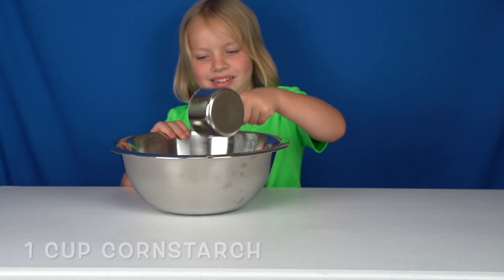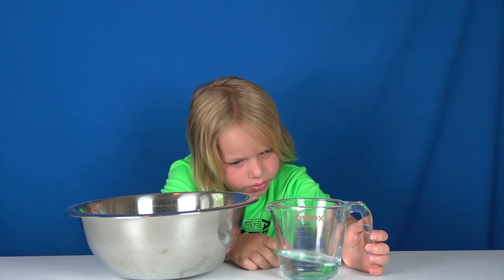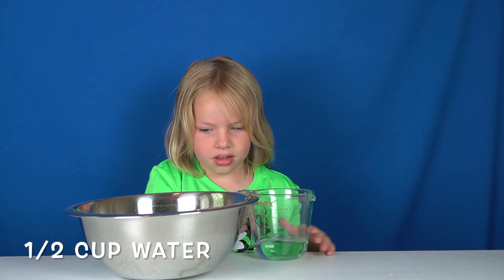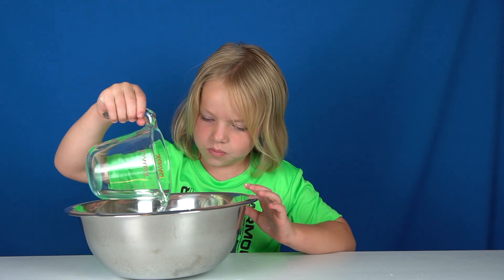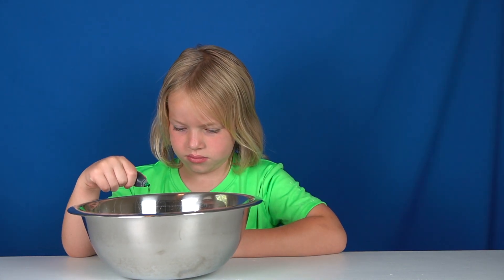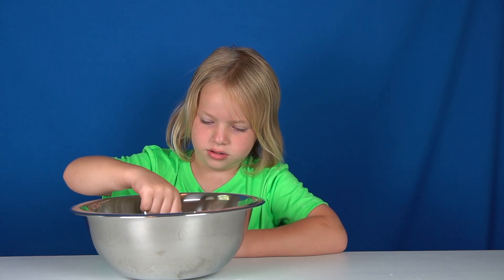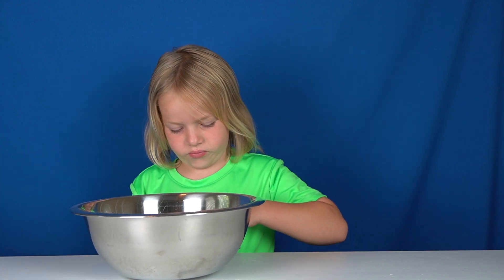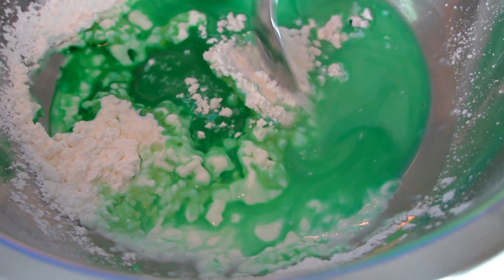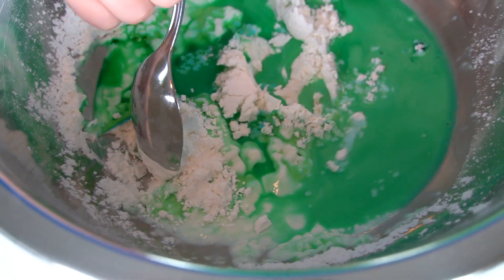He's going to pour it in. It's one half cup of water. And then next comes a few drops of the food coloring. I'll zoom in and everyone at home can see what it looks like. Friends at home, you can see the cornstarch and the water and the food coloring. Hunter is going to start mixing it up.